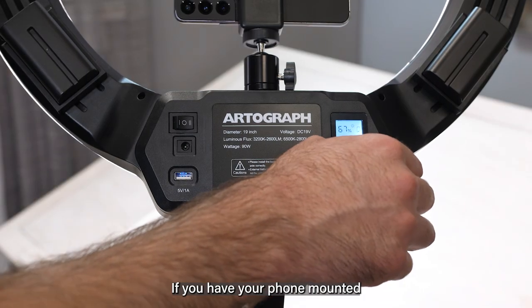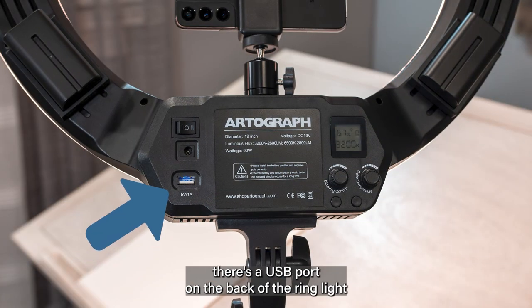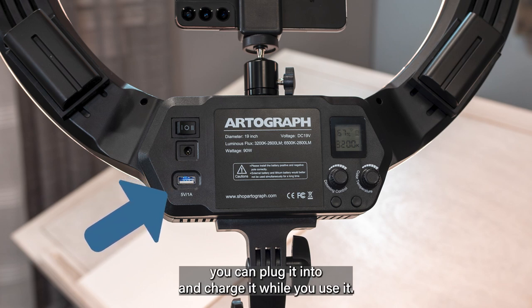If you have your phone mounted in the phone clamp and the battery gets low, there's a USB port on the back of the ring light you can plug it into and charge it while you use it.